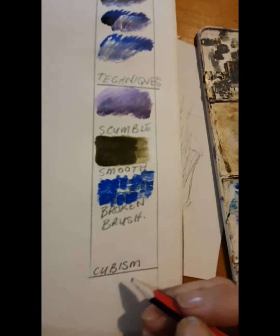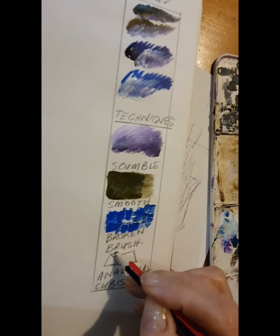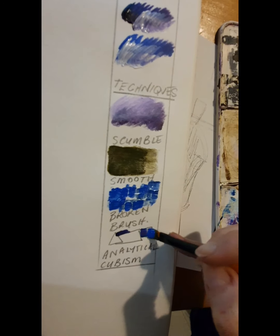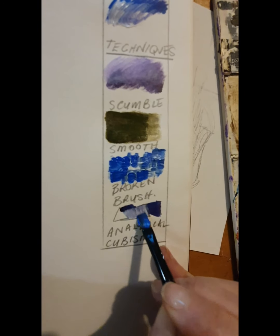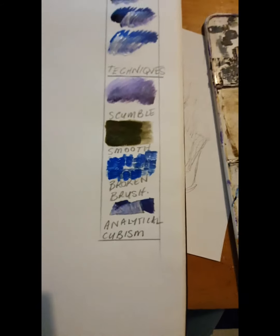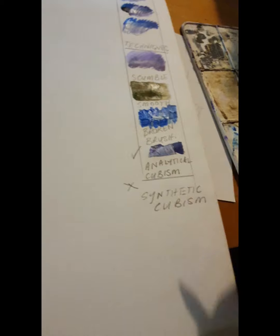Juan Gris was a cubist artist and I noted he used analytical cubism. There are a couple of other types of cubism - for example, synthetic cubism which was a lot flatter. Analytical cubism uses shadows in his work so it still looks a little bit three-dimensional, but it is made into shapes so any flat plane on a surface is made into a triangle, circle, or similar flat shape. I'm going to use analytical cubism, not synthetic.